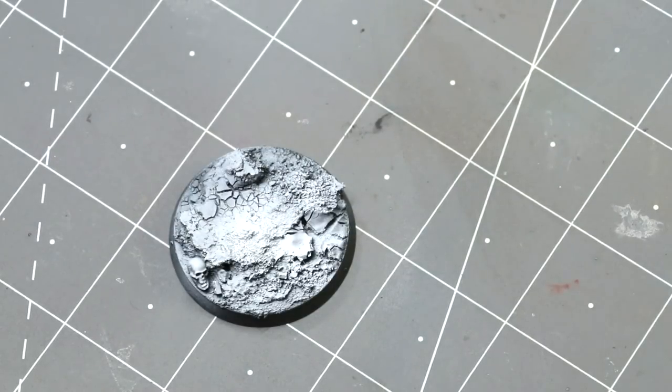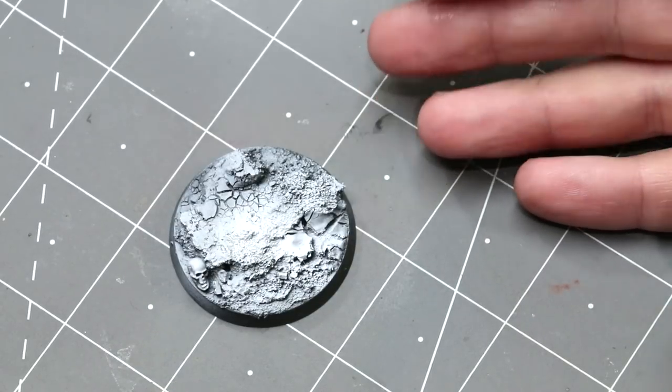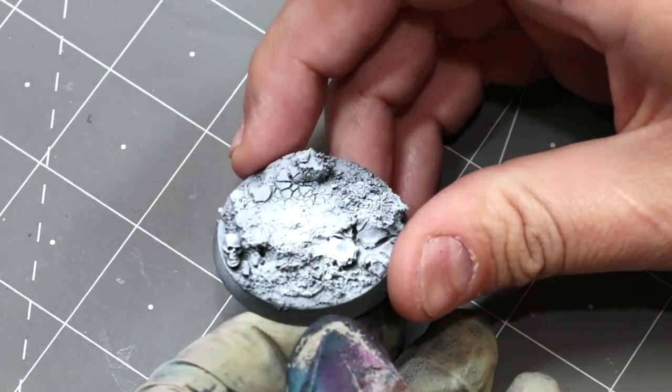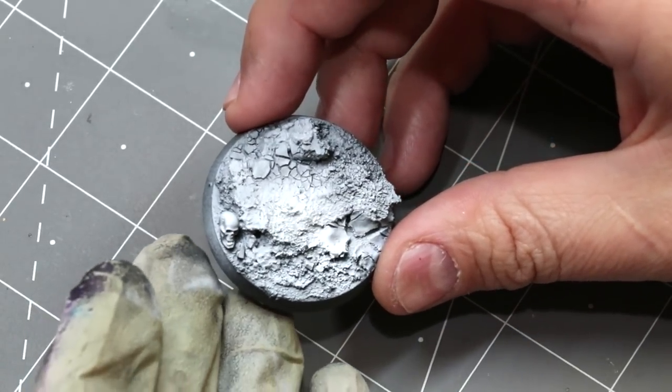Hello everybody and welcome to another Hobby Cheating video. Today we're going to talk about painting a Martian base. This is a follow-on from our last video where we assembled this base — we're just picking up right where we left off at the end, except we've primed it up. You saw this in the picture at the end of the last video.